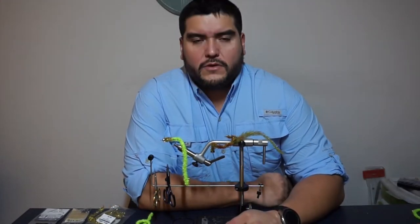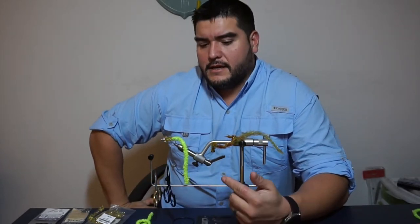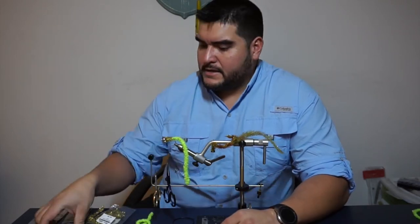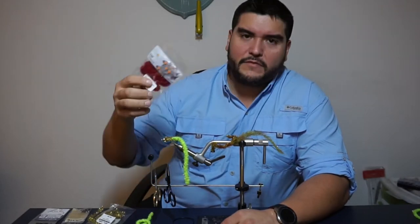Hey guys, it's Captain Arthur Cortez of Cortez Outfitters. I'm here today doing a video about tying this new material I got — FNF Predator Worm, a company from the UK.